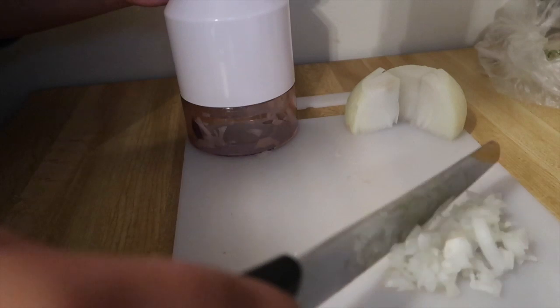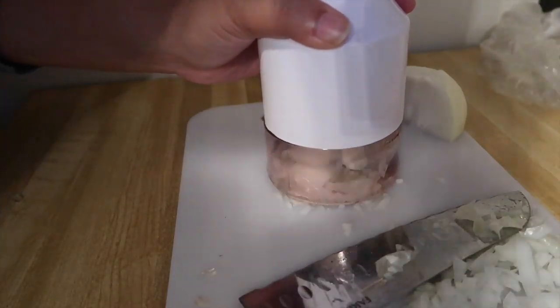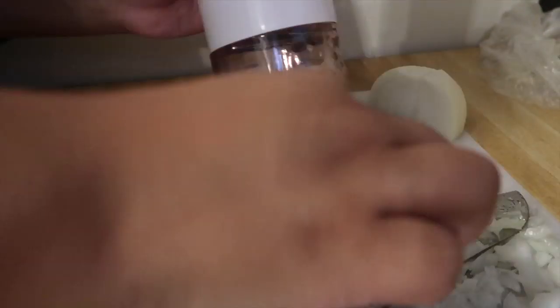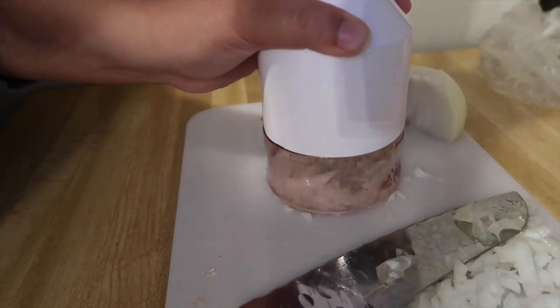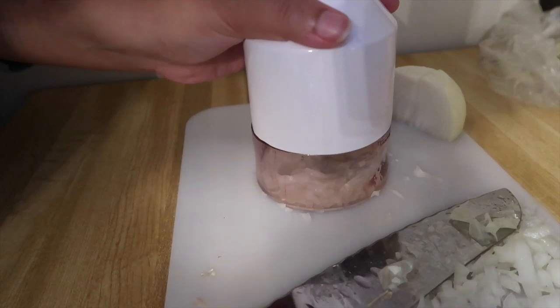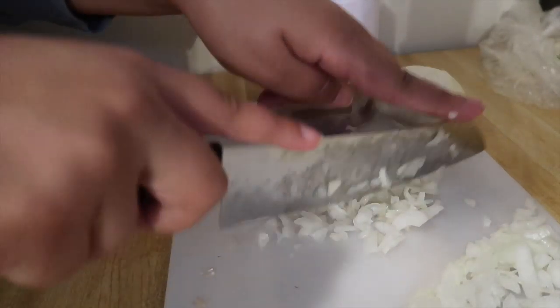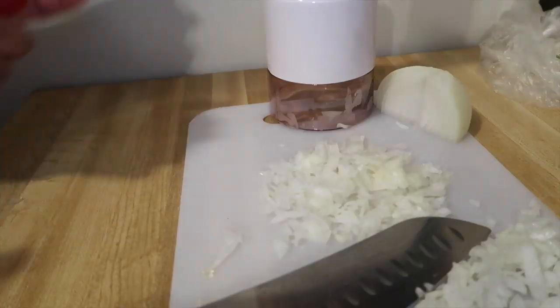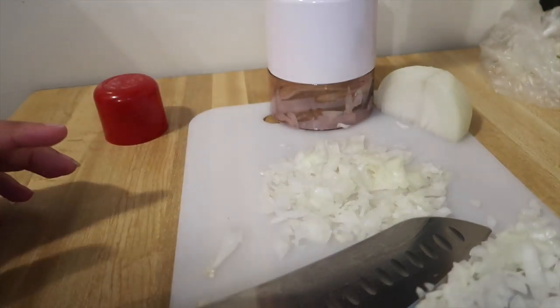I'm gonna move that to the side and start on another piece. Sometimes it doesn't get the big pieces for some reason so I'll just go back in and do this a little bit on my own. You can't see this but I'm gonna go ahead and spray my skillet with some pan spray and go ahead and get these cooking.